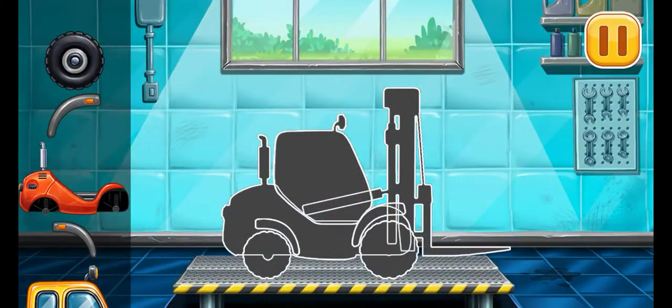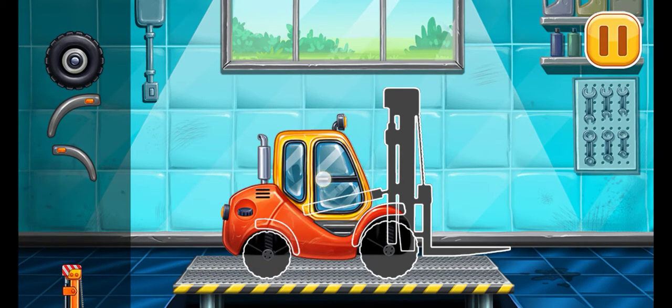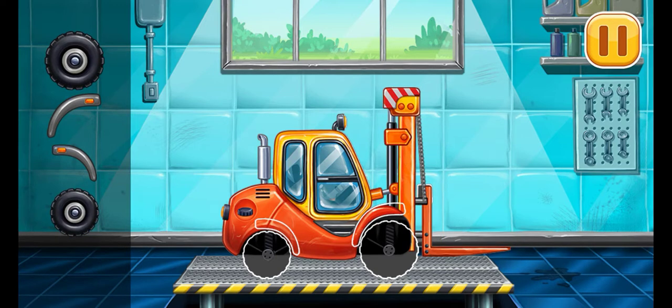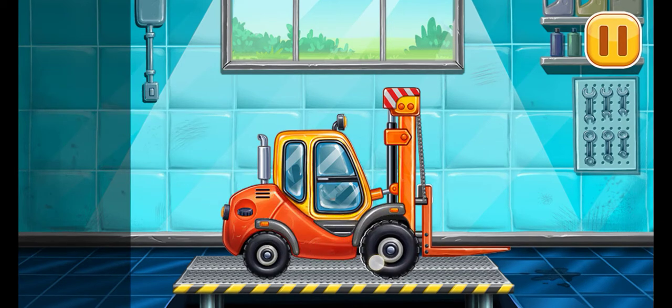First, we need to assemble the mini loader. Keep it up.